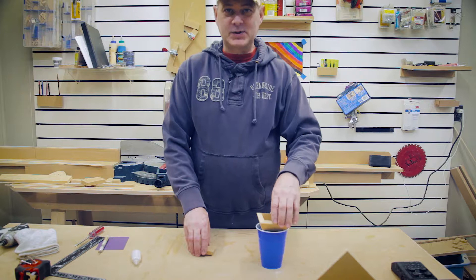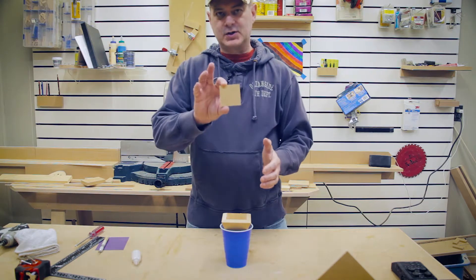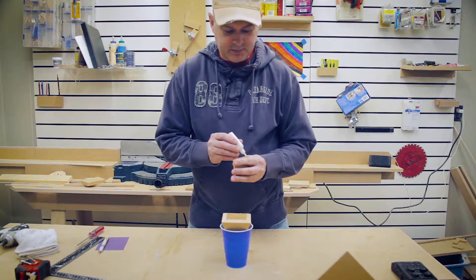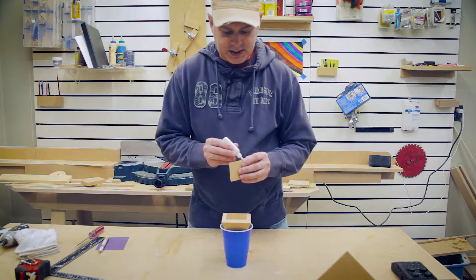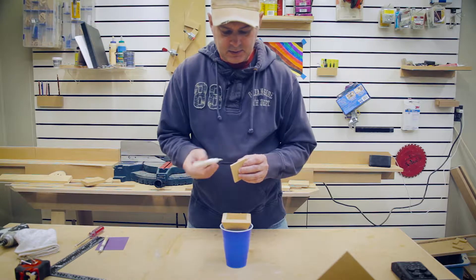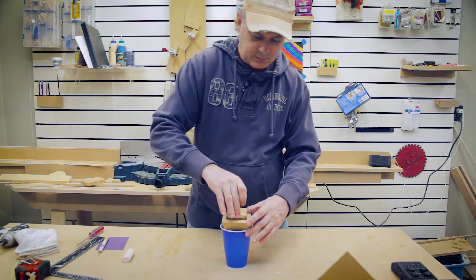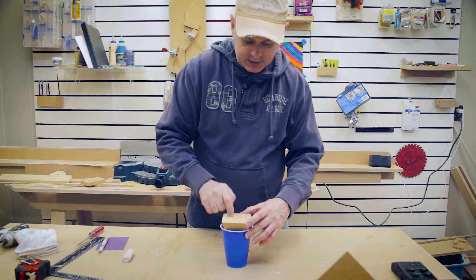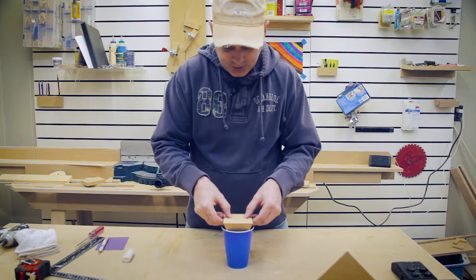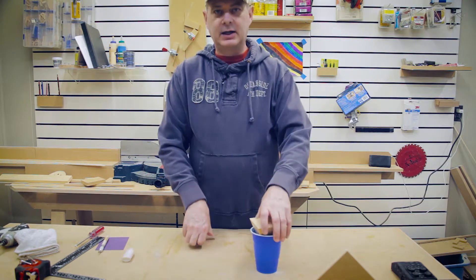With the four steeple sides glued together, place the steeple upside down in our cup and install the base block — the square block with the tapers. Apply glue to all four sides in the middle of the piece, so you have glue on all four sides running about the middle. Drop that inside the opening, tap it, press it down, and make sure it is flush — it should automatically lay flush. Set the steeple aside to dry, and we'll come back to step five.